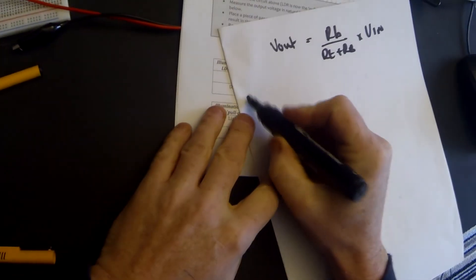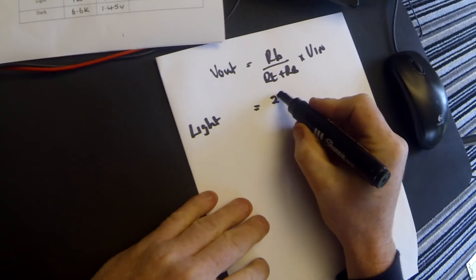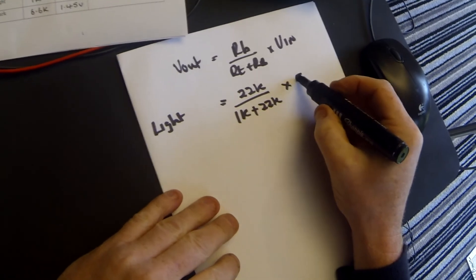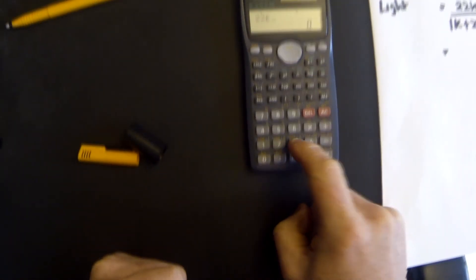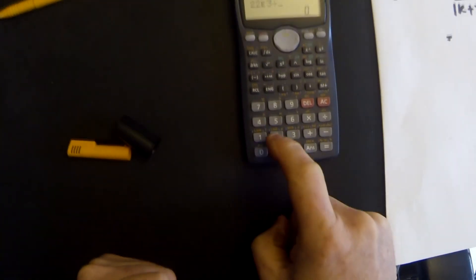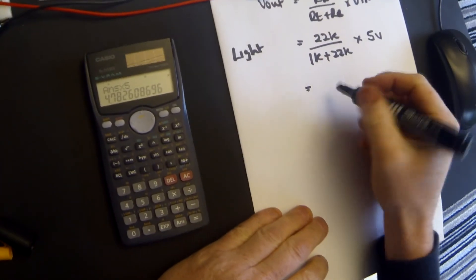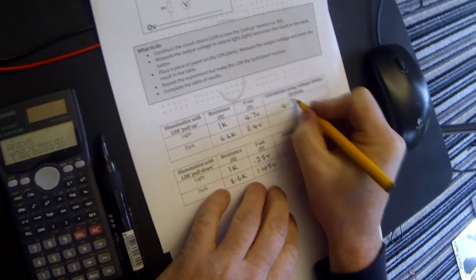That's our standard voltage divider formula. In the light, R_B is 22K — the pull-down resistor — divided by the 1K of the LDR in the light plus 22K, times our 5 volts V in. So 22×10³ divided by (1K plus 22K), which is 23K, times 5 volts, equals 4.78 volts. We can immediately see that that's very close to what we measured V out to be.